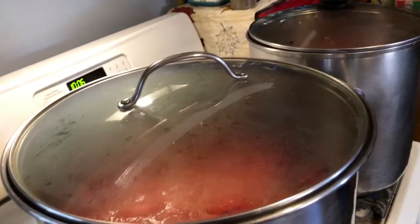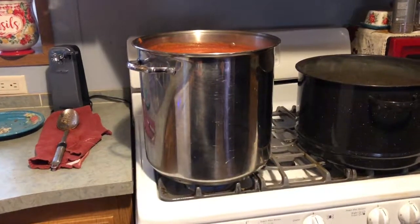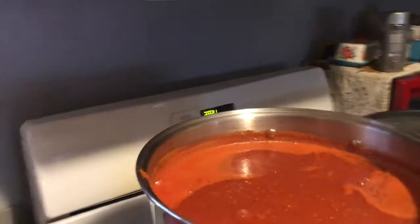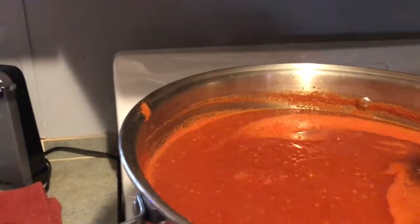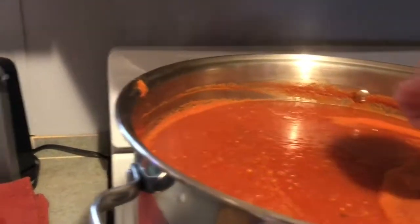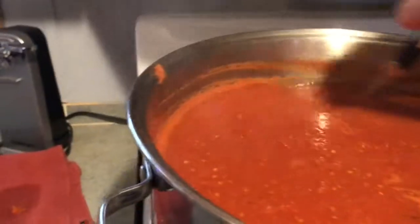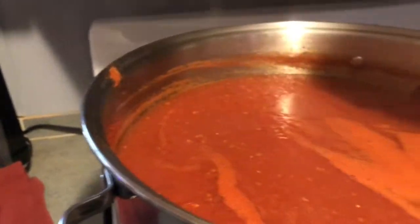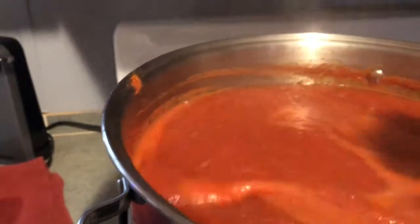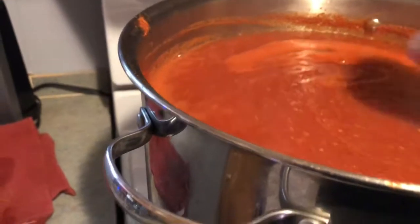We're going to let these cook down all day. Both pots have cooked down and it's all in one pot now, and that looks really good if I do say so myself. It's got a little ways to go yet, probably another hour, and then we will be jarring it up and I'll show you how we do that.